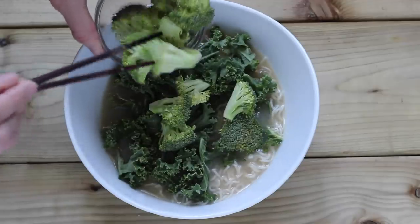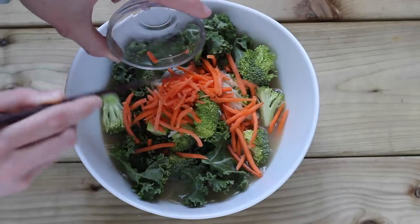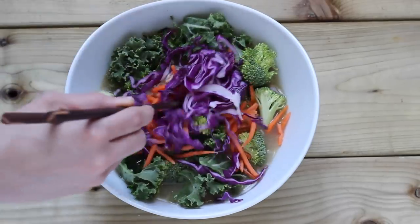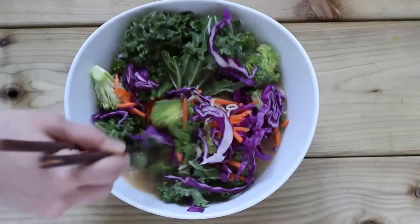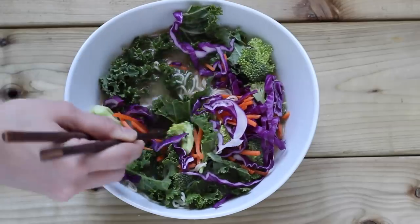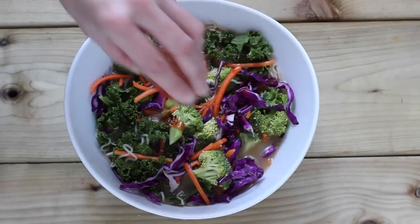Now you're going to want to add in your veggies. I'm throwing in the kale and the broccoli. I like to add them in raw so you're getting the benefits of raw veggies — they're only going to get slightly cooked. Then I'm adding the carrots and red cabbage. Mix that in so the veggies can get heated up by the liquid, but they're not really going to get fully cooked, which makes this even more healthy and full of vitamins and minerals.